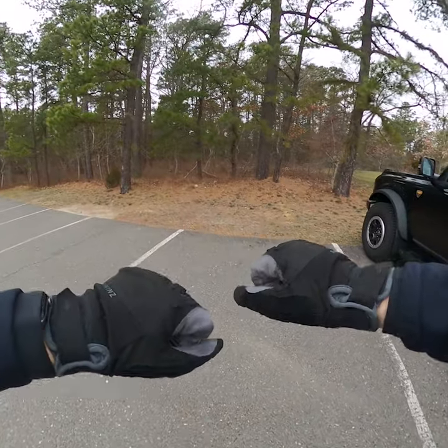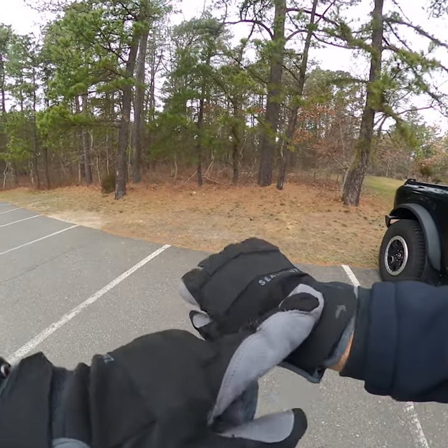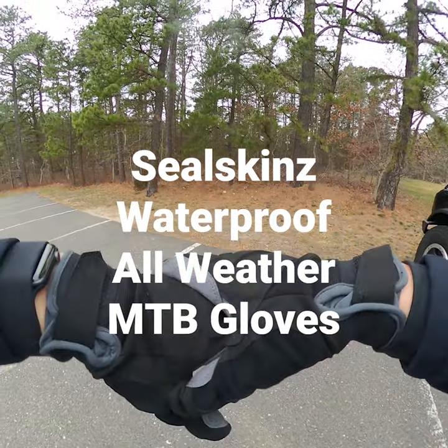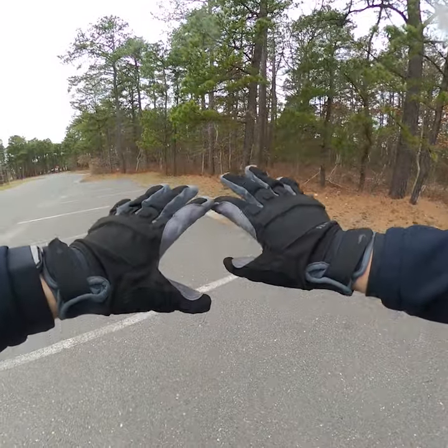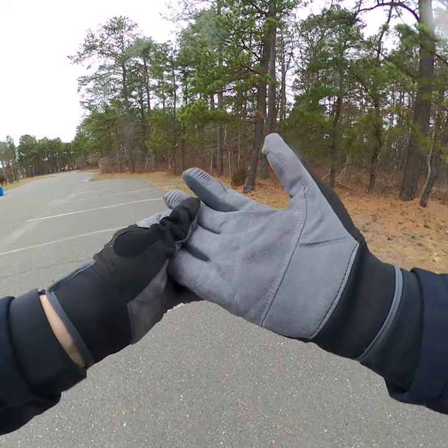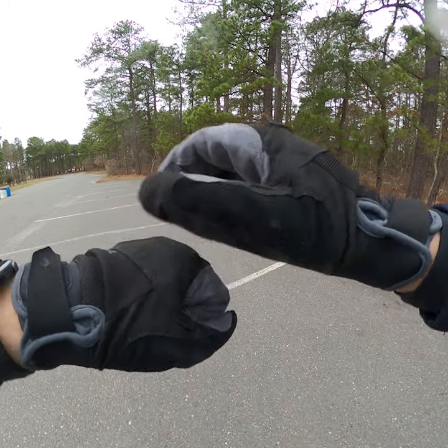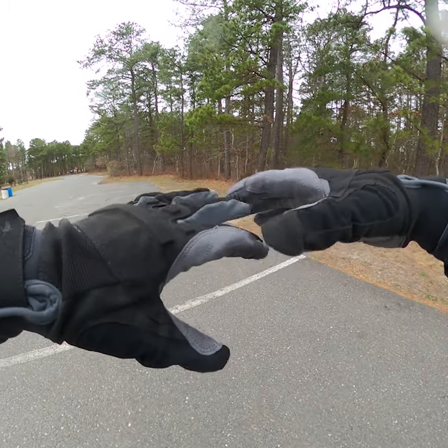I'm wearing my SealSkin gloves — these things are freaking nice. They're a little small in the sizing, but I was having problems keeping my fingers warm. These are designed for not cold cold weather, but all-season gloves kind of thing.